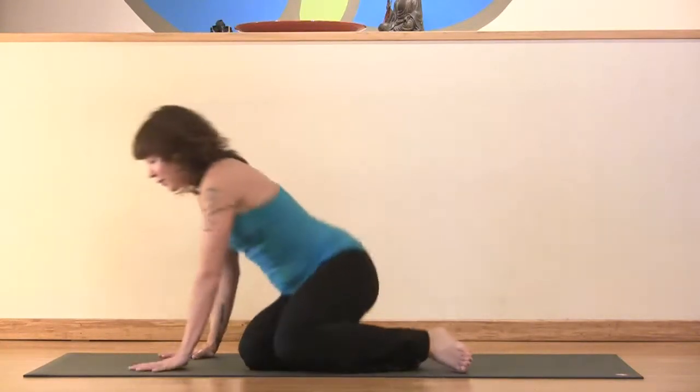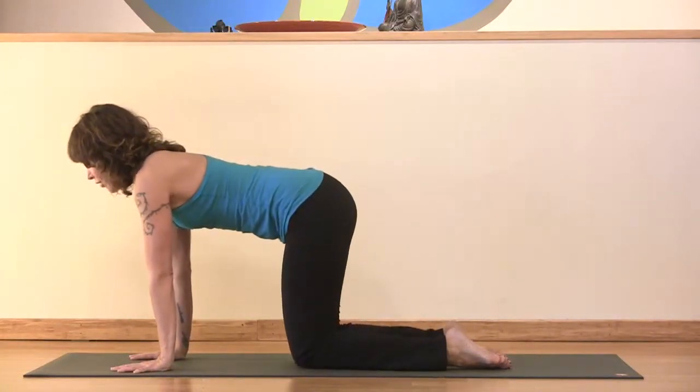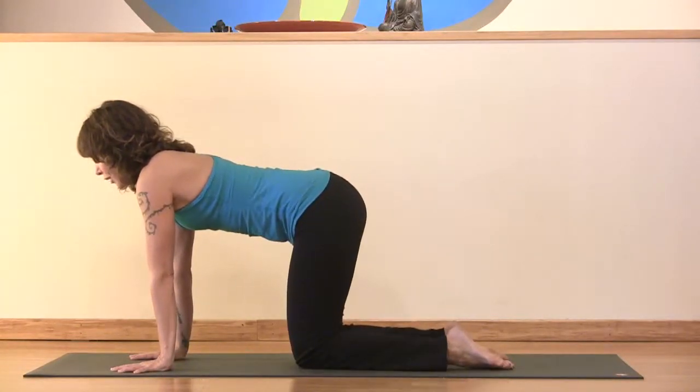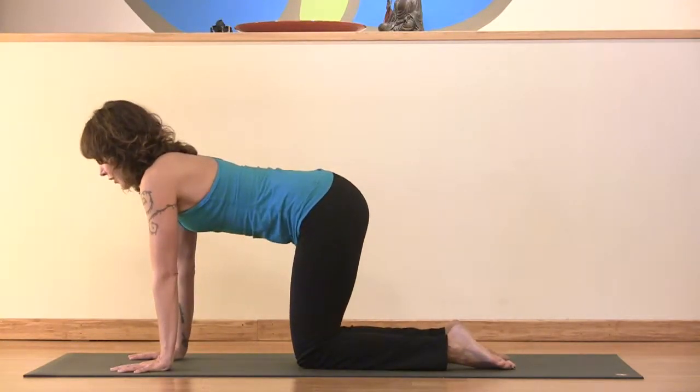Come to hands and knees, and set it up so that your wrists are underneath your shoulders and your knees are underneath your hips. Press the shin bones down, press the tops of the feet down, and root into the inner hands.